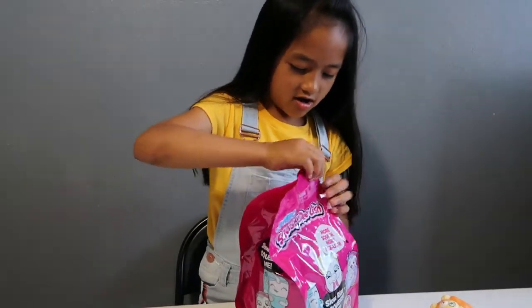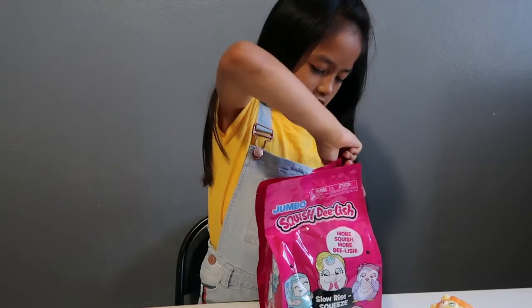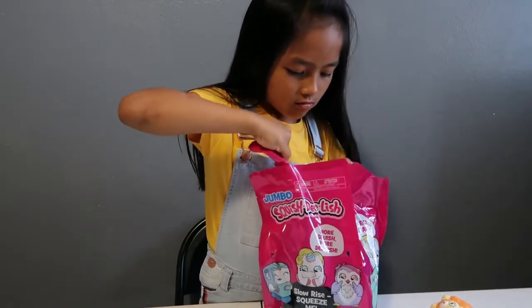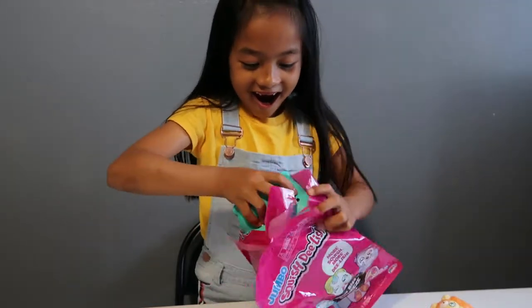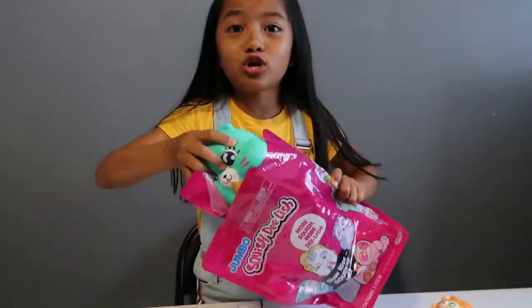It's hard to open. I got the one that I wanted — yay! I got the hamster!